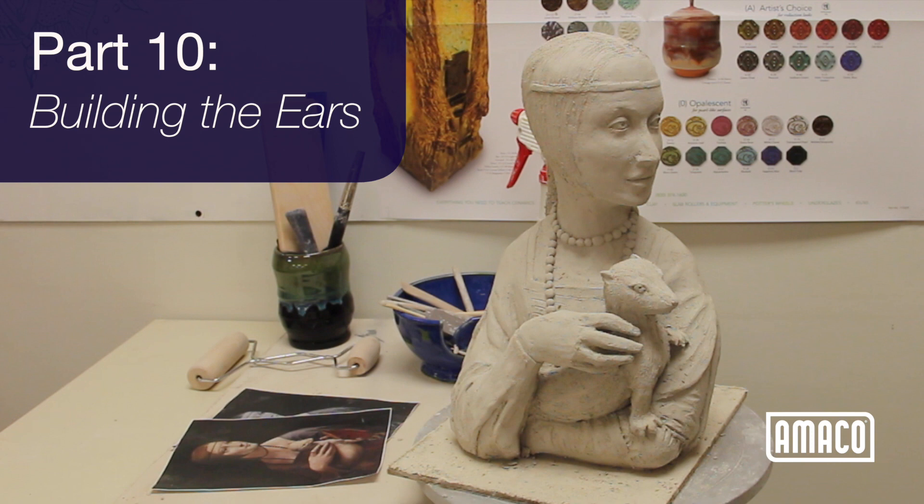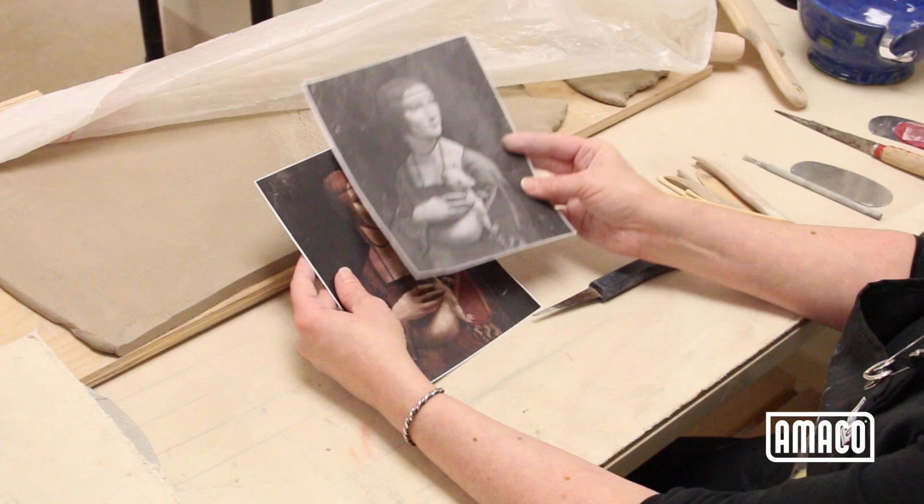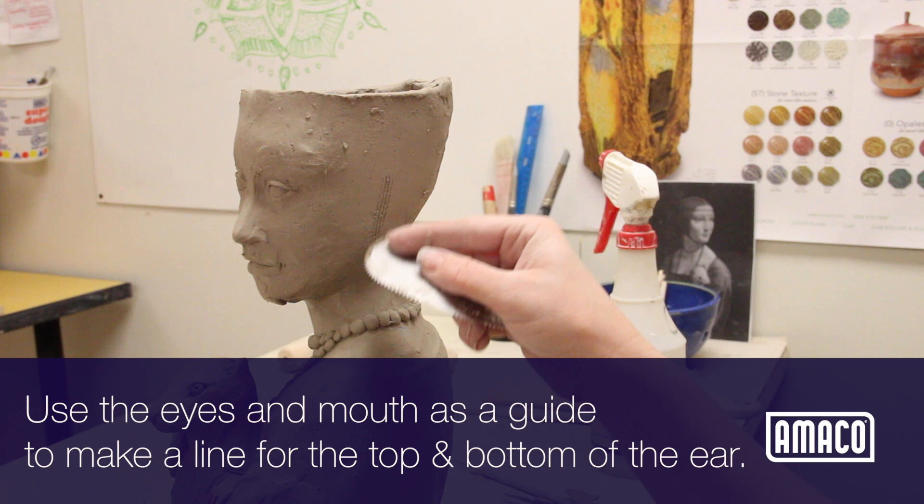Welcome to Amoco's mini lesson series, Building the Figuring Clay. In this series I share my methods for figurative ceramic sculpture using da Vinci's Lady with Ermine and interpreting it in clay. The lady's ears aren't visible in da Vinci's painting, but I've added in an ear to show how they can be made.